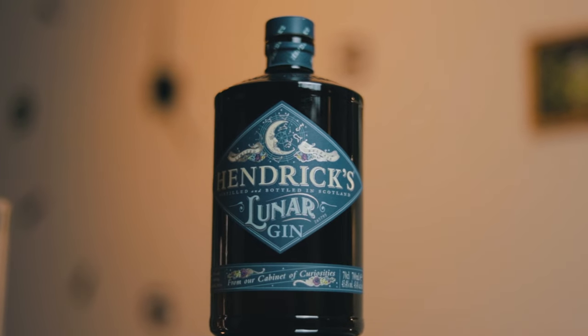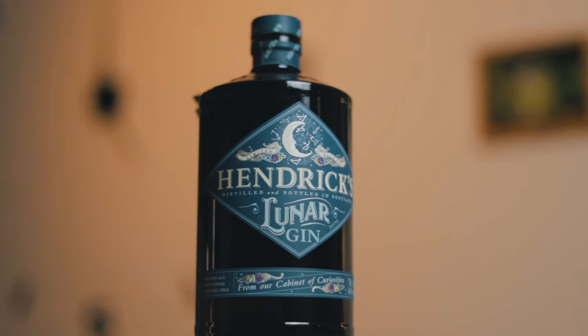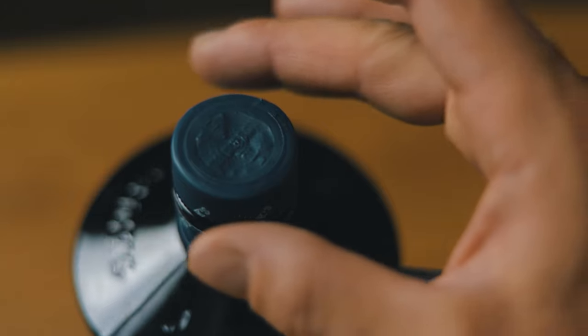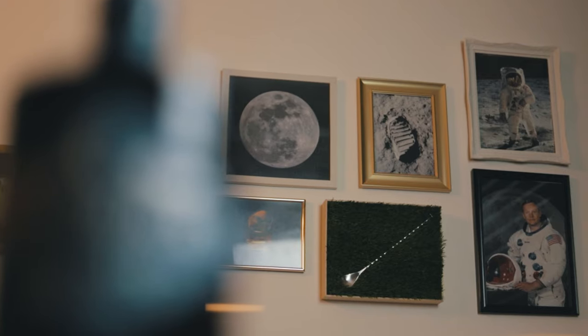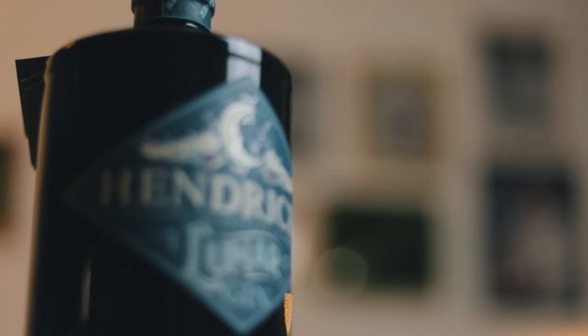This is a deeply floral and richly aromatic limited-release Gin, conceived under the influence of moonlight by the master distiller Hendricks, Miss Leslie Gracie. It was designed to be shared and savored on an evening, as the sun goes down and the moon charges the sky.